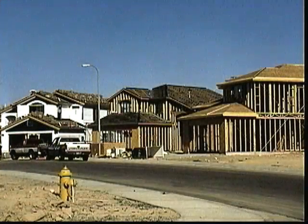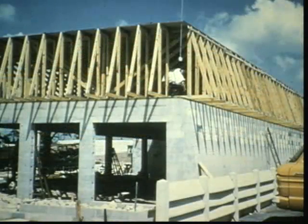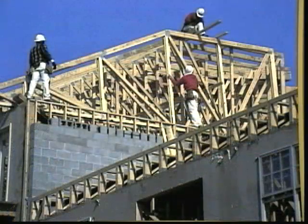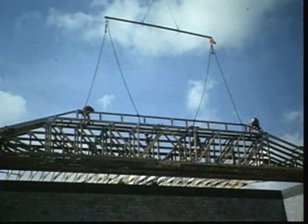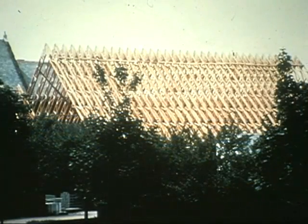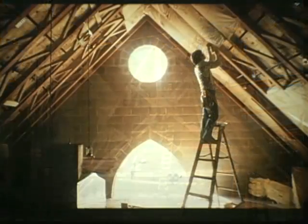Metal plate connected wood trusses are used in more than 65% of all housing being built in the United States today. They have many advantages over conventional stick-by-stick framing. Structures can be enclosed more quickly with trusses, saving time on the job site. And trusses can span long distances without support, allowing for large open space rooms and great flexibility of floor plans — that's why they are often used in churches where scissors trusses allow the space to soar upward.